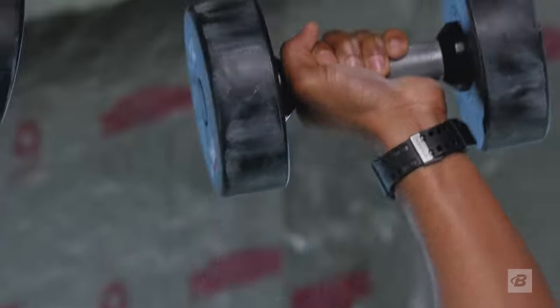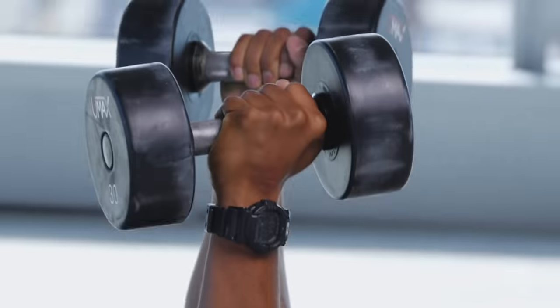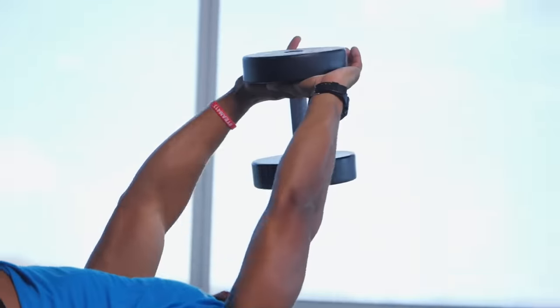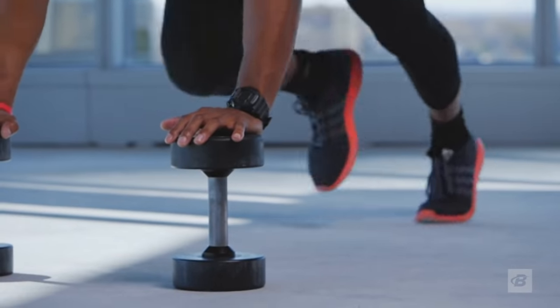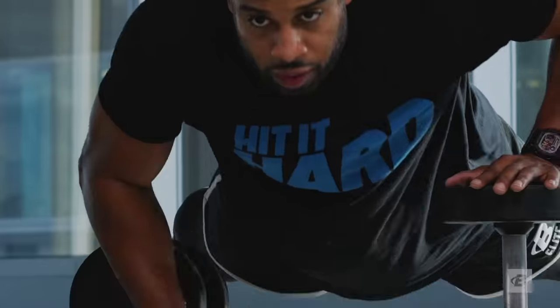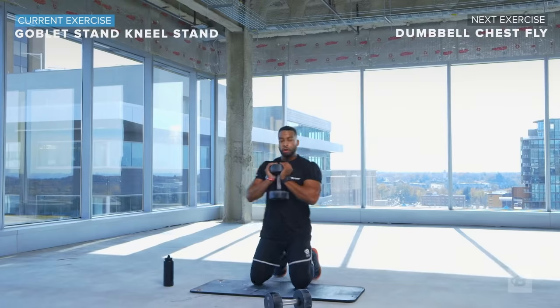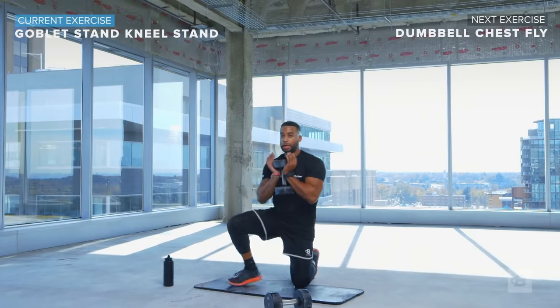All five Dumbbell Fix workouts are time-based. You'll perform as many reps as you can during each interval before time runs out and you move on to the next exercise. This allows you to combine resistance exercises with cardiovascular training so you get in a better workout in less time.